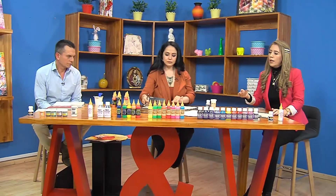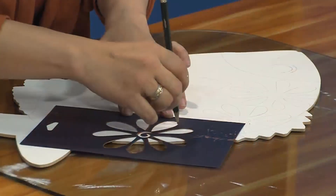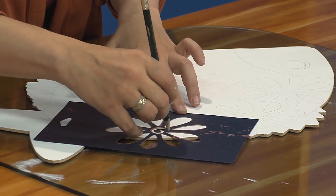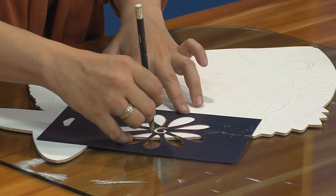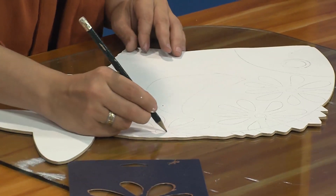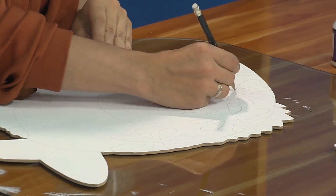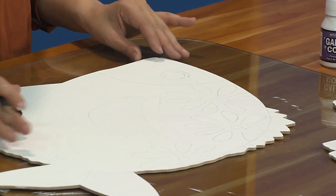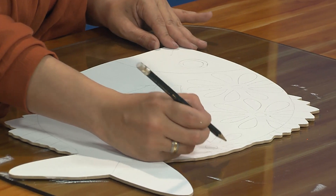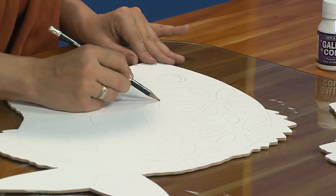Vamos a estar el jueves de hoy en 8 en Crislana, ya les dimos los datos. Y el viernes vamos a estar en Centro Arte Papelería, que es también en Barranquilla. La dirección de Centro Arte Papelería es Carrera 49B, número 75-93, teléfono 369-2428. Y también vamos a estar el sábado 24, dos días seguidos en Centro Arte Papelería. El viernes vamos a enseñar a hacer este lindo pajarito hecho con vitral rústico.